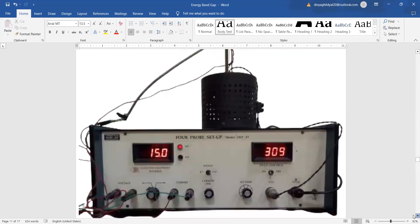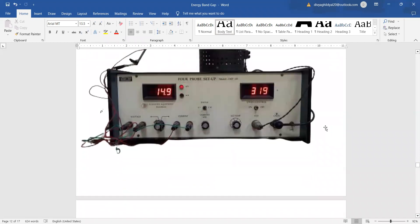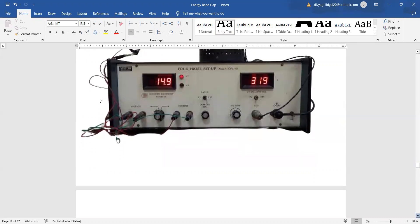Set the display to millivolt with a multiplier of 10 and turn the oven on. Raise the temperature using the temperature knob; the LED displays the oven temperature as it heats. Once the LED stops flashing, immediately note the voltage — multiplying the displayed reading by 10 — and the temperature. For example, if the display reads 15, the voltage is 15 × 10 = 150 mV at a temperature of 309 K.